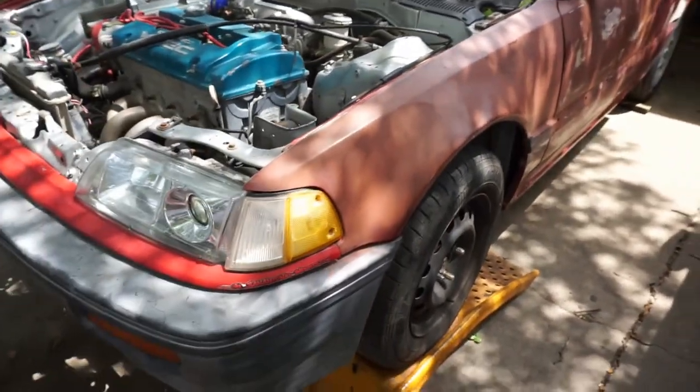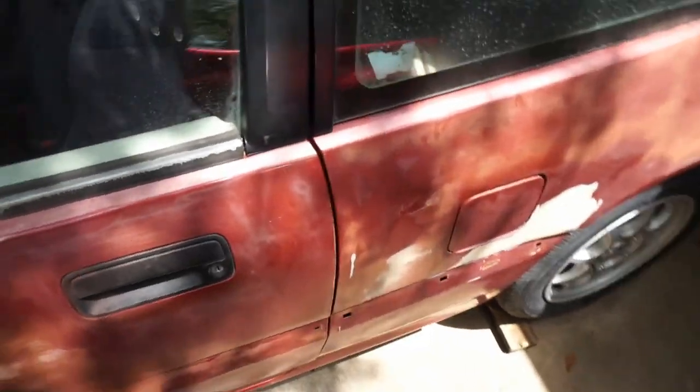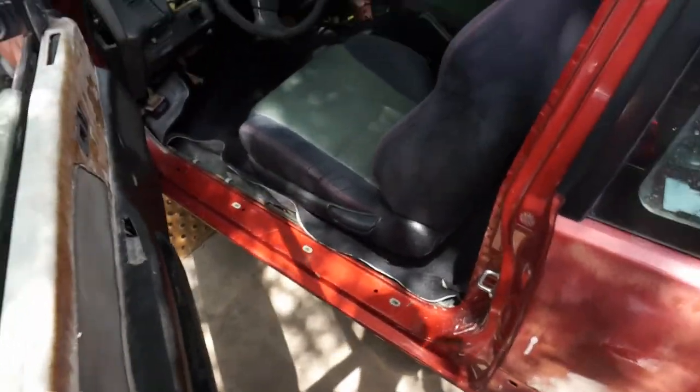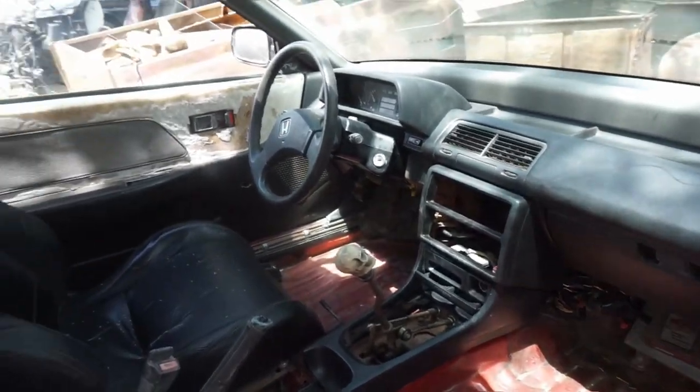It does need body work and a little paint job — the fenders have a few dents in them, but I was planning on changing them out. Everything else seems rather good. The backstory I know on the car: a guy got busted street racing and it got impounded, so the title is actually from the police station. It got auctioned off, and the car sat for about two, almost three years. I just got it probably two or three months ago, but it runs and drives — I just need to work out the kinks.